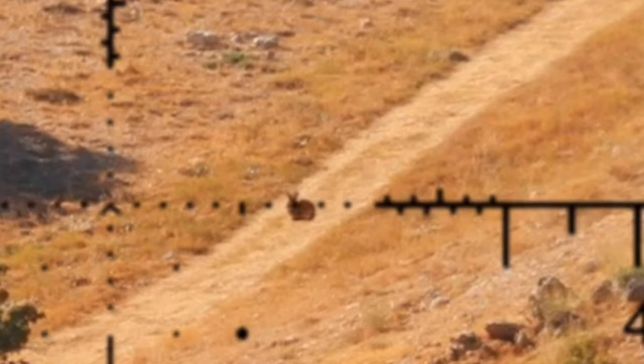Notice how clean the sight picture is — you don't actually use the dot, you use the top edge of the dot. So I can be so precise that I can go after the ear if I need to. Same with the chevron tip — that's the beauty of it, just how accurate you can be using the chevron tip. It's an infinite aiming point.